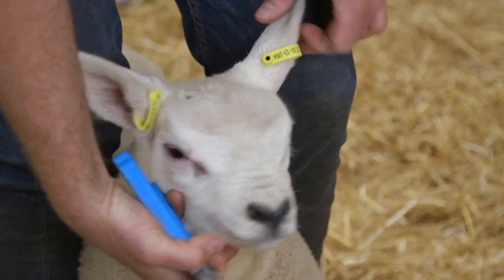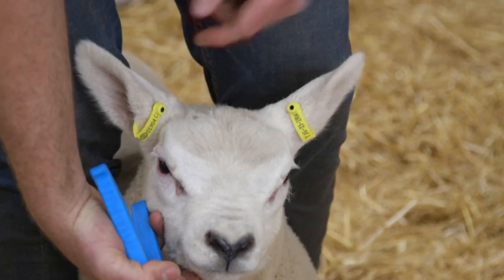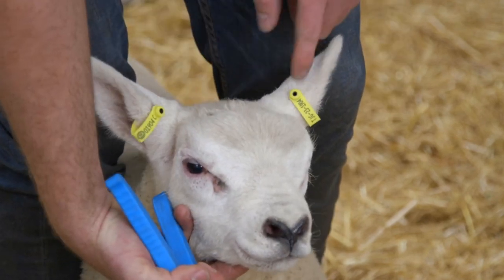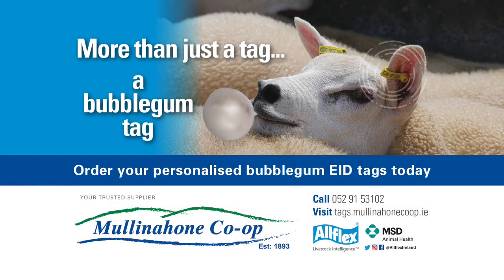The idea of using the front lobe of the lamb's ear is for extra grip and cartilage in the ear, less chance of getting caught in wire, easier visibility, and a neater, tidier jab.